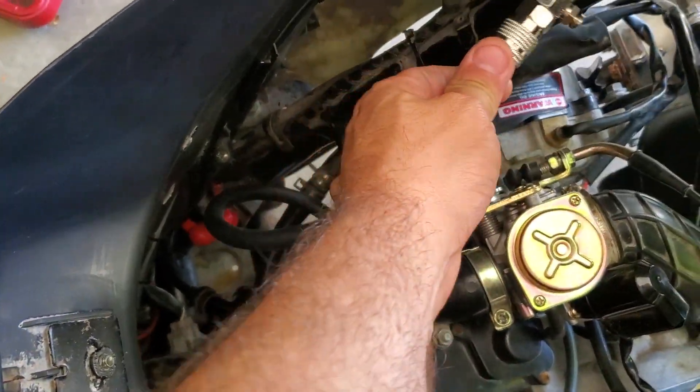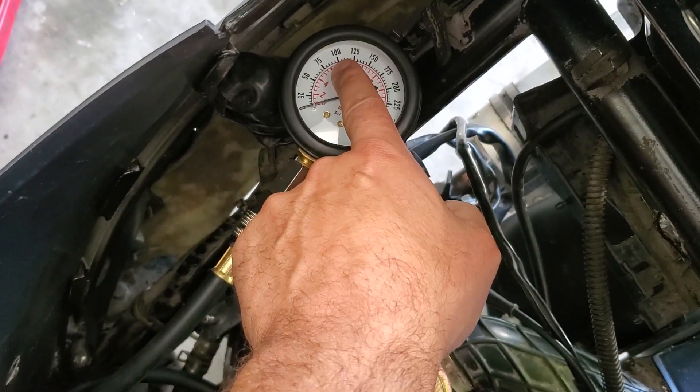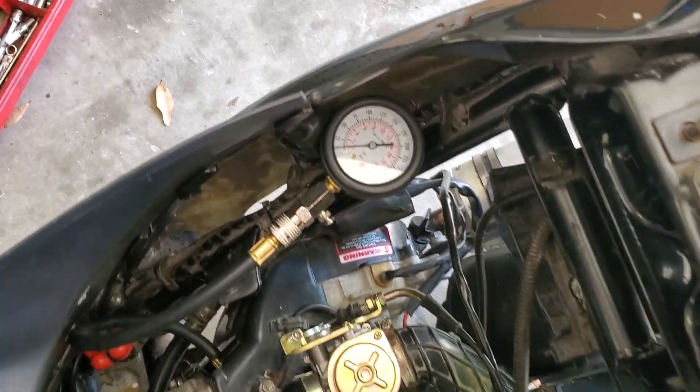The compression tester has been hooked up now. This should get around a hundred PSI — anything below a hundred you're gonna have problems running. We're gonna hold that down, got that tied off there, then on the charger — there you go.